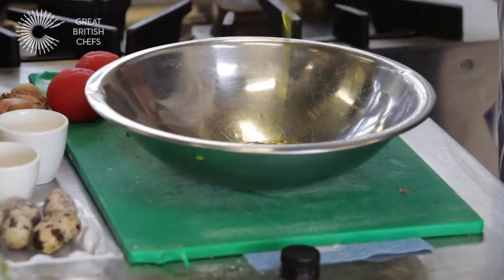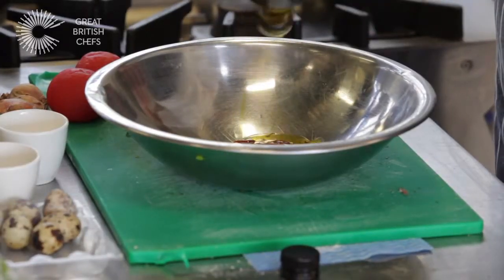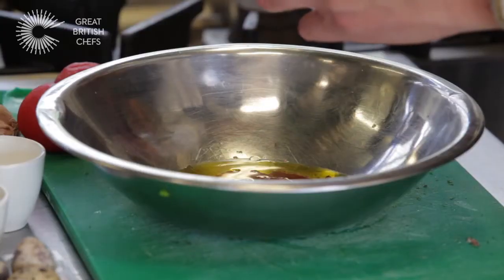Then I'm using rapeseed oil. I'm a massive fan of rapeseed oil, really, because it's grown in my neck of the woods. The majority of rapeseed oil is grown in East Anglia. So 150 mils of rapeseed oil, and 50 mils of white wine vinegar.